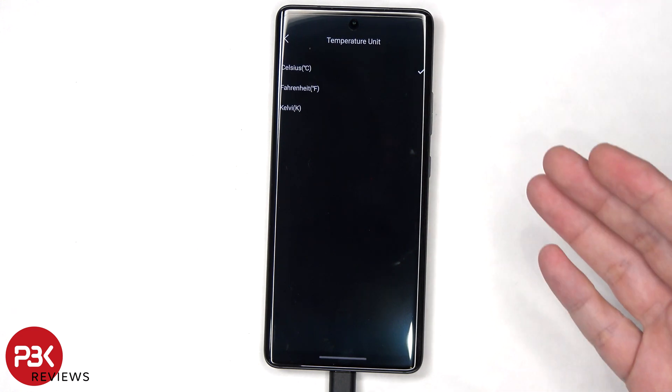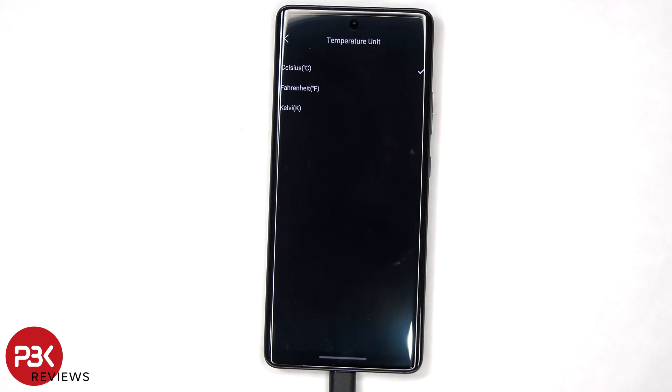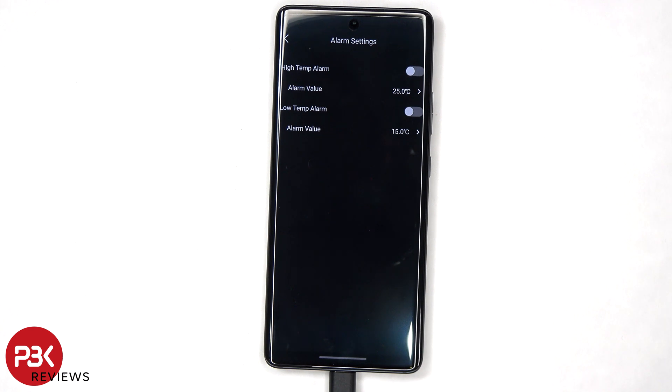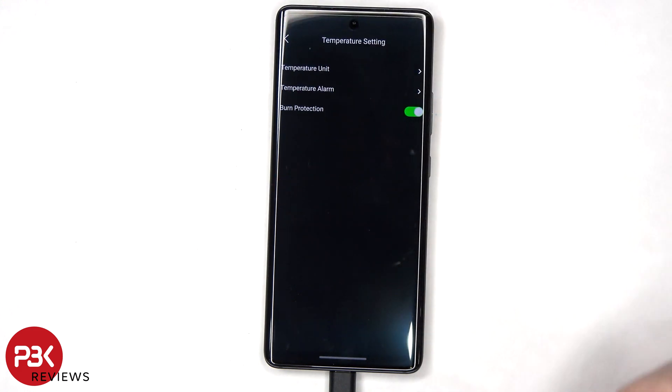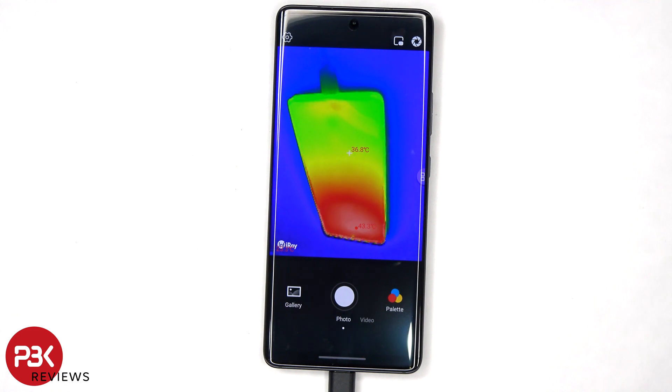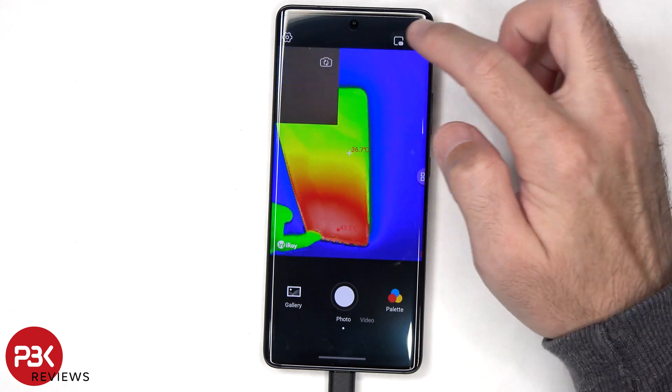You can change the units between Celsius, Fahrenheit, or Kelvin. You can set a high temp alarm as well as a low temp alarm, and set the value at which you want the alarm to go off. Another option is picture-in-picture, which allows you to turn on the cameras on your phone — either the back ones or the front ones. So that's another useful feature.